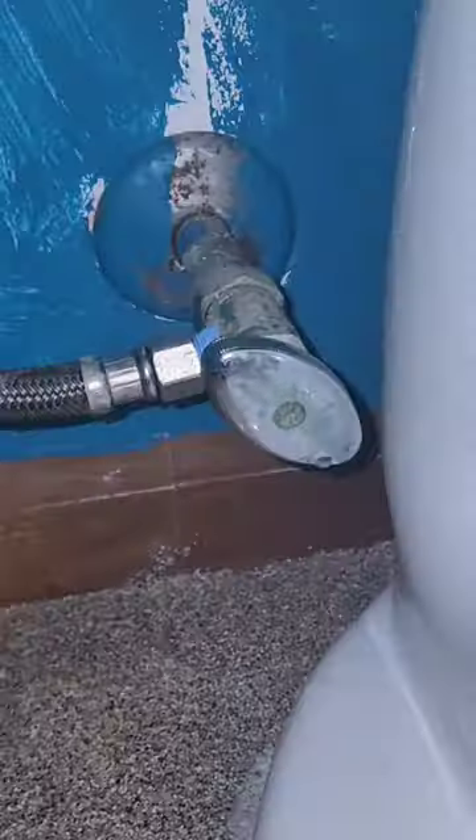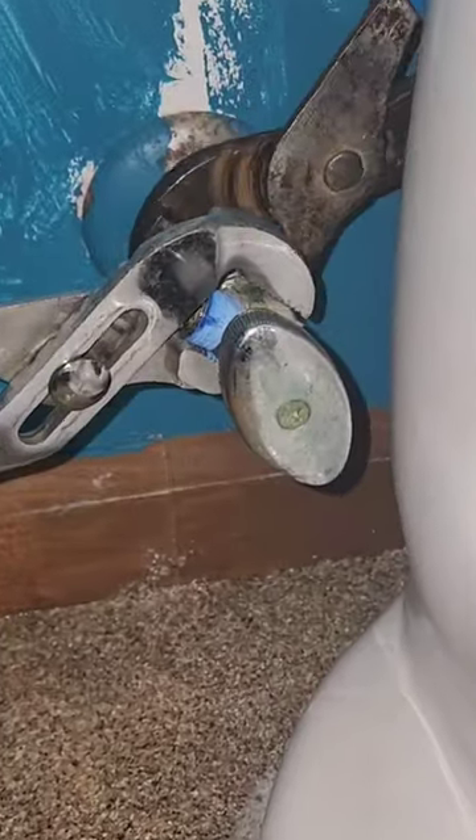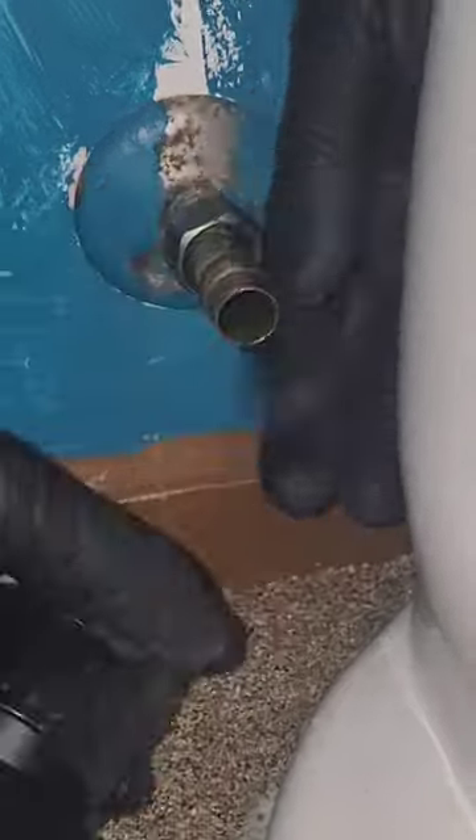Blame it on my American Standard toilet. The drama began with a leak and I thought, let's change the flapper. Little did I know, my valve had other plans. The shutoff decided to join the leak party, and while I could have tightened it up, I thought, why not entertain my audience?